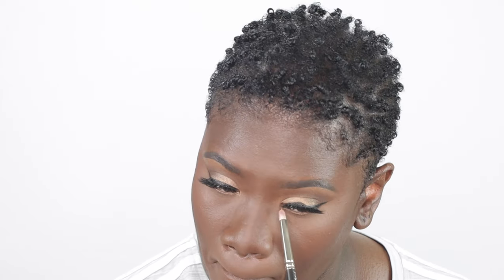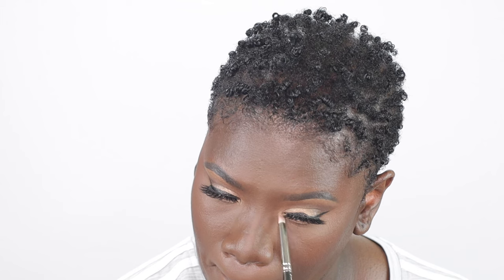To highlight the inner corners of my eye, I'm going in with the Makeup Revolution Highlighter Reloaded in the shade Make an Impact. I'm just going to place that in the inner corners of my eye to brighten and open up my eyes a little bit. For mascara, I'm using the Lancôme Mascara — I'm using this to blend my natural lashes in with the false lashes, and I'm also going to apply this on my bottom lashes to bring those out as well.